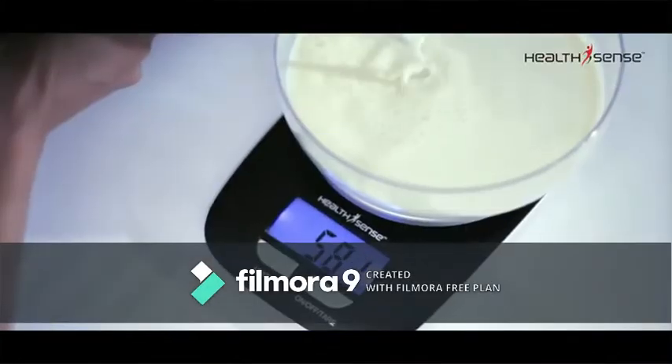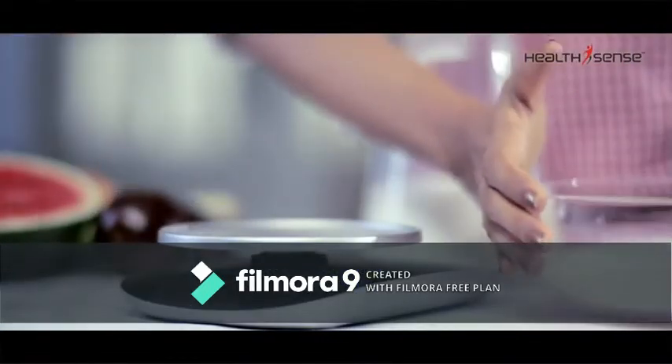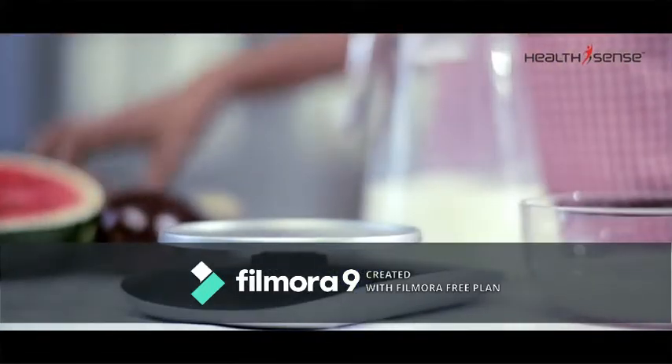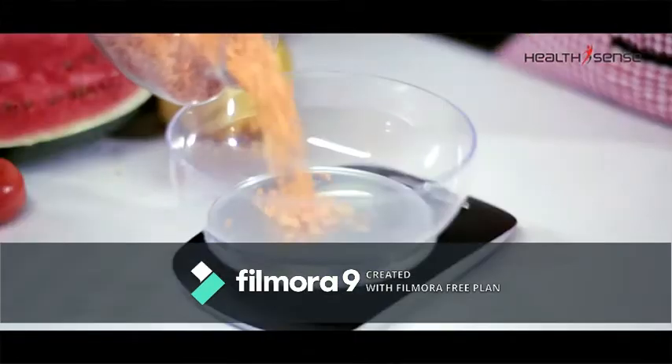The Tare function also allows you to weigh ingredients of different forms — like liquids, fruits, and cereal — separately, or multiple items in the same container.